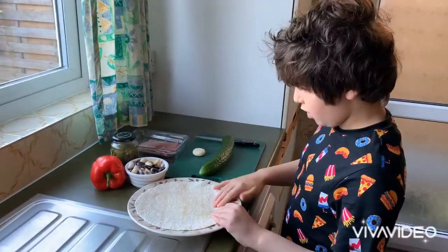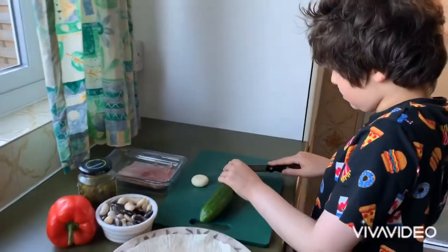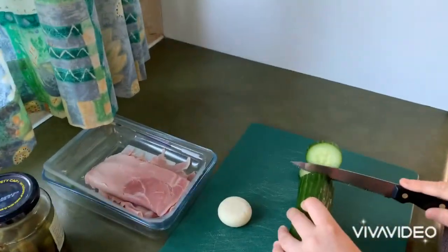Step one: get out your burrito wrap. Step two: cut up your cucumber.